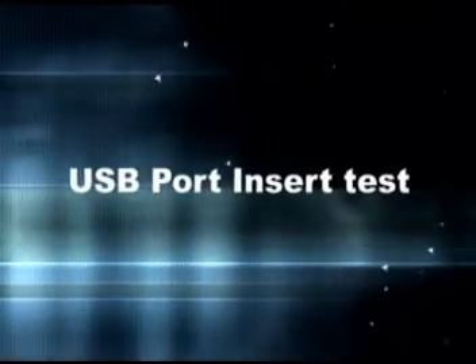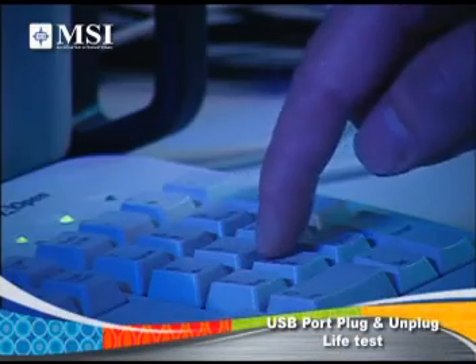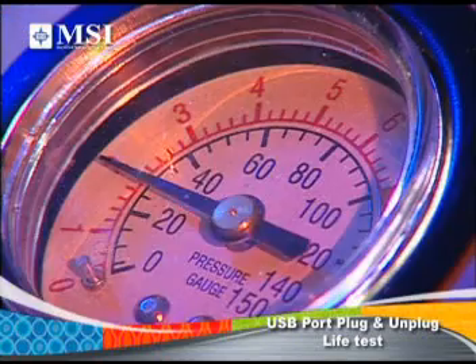USB Port Insert Test: MSI tests every USB port 5,000 times to ensure your USB devices can work well with your MSI notebook.